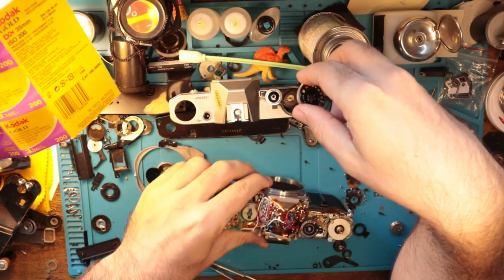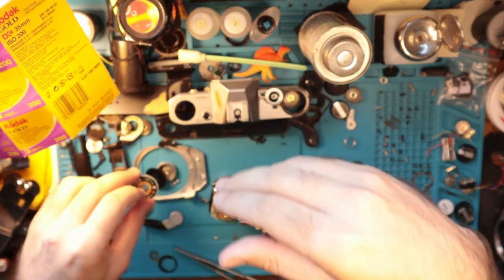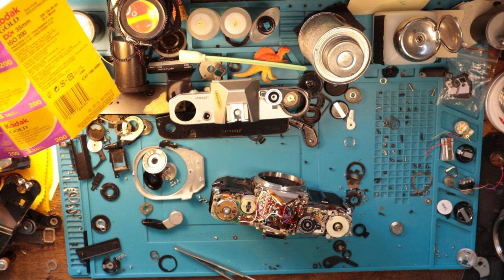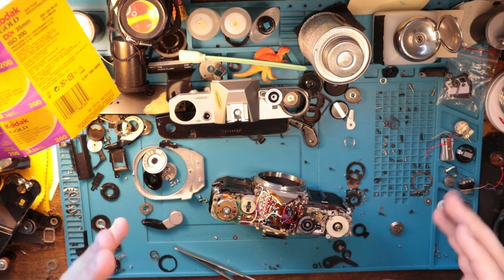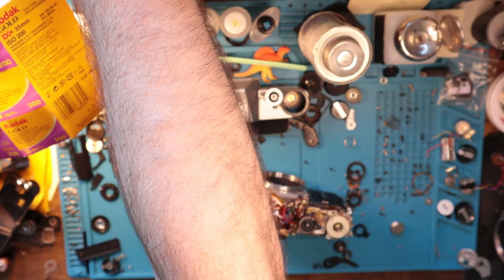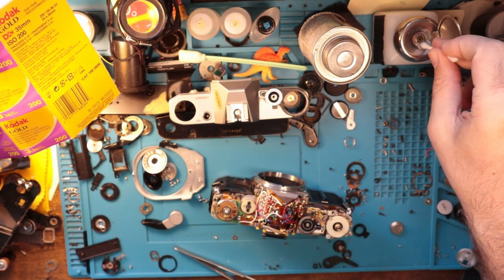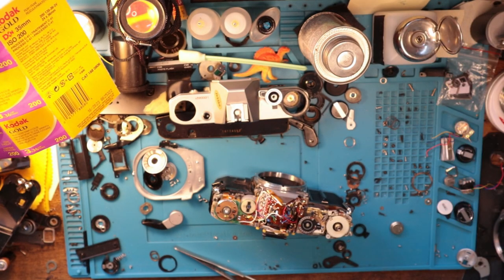That's pretty much it. Canon AE-1, how to remove the top. If you have any questions, please comment down below. Any of these other videos that are kind of more common — that you just need help with — let me know. Because sometimes I think about it, like, oh, I should make a video about that. Other times it just totally skips my mind. So if there's more I can do to help people out in their repair journeys, just let me know. I'd be happy to help.